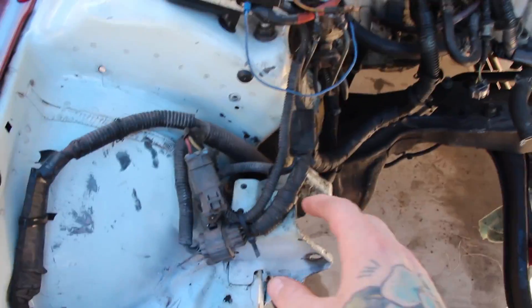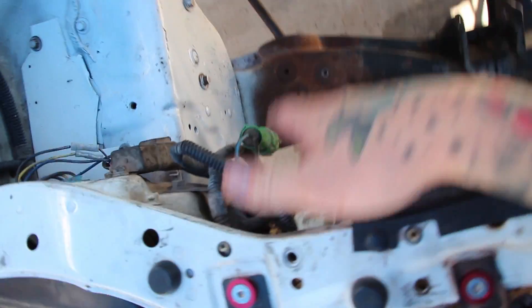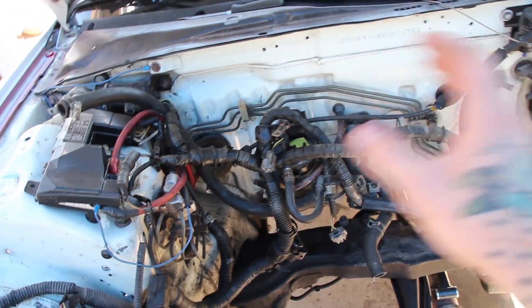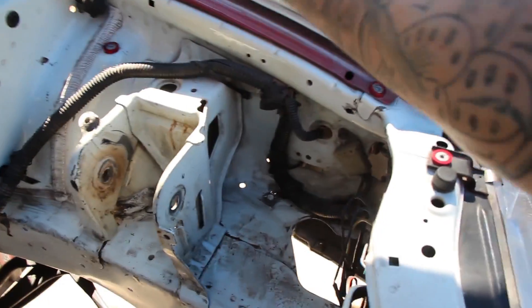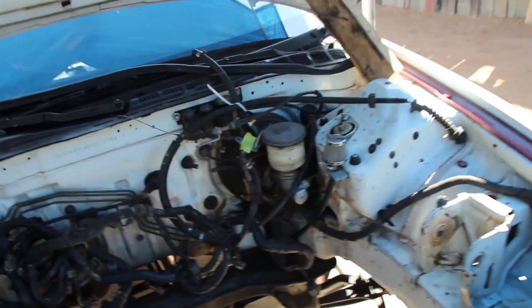We might be ripping out the AC stuff underneath the dash because I don't really plan on using it. I've got the daily, I've got the other Integra — it's got AC — so this thing doesn't really need AC, and weight reduction. Basically all I've done previously is zip-tie everything aside, so all this is going to be tucked, all the AC wiring is going to be gone, same with the AC lines. The headlights are getting tucked. All of it's getting tucked and it's going to look clean.